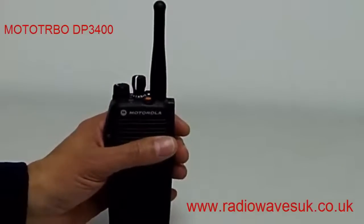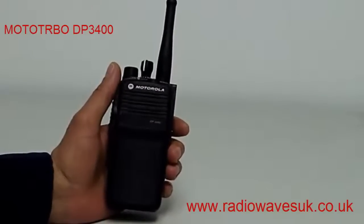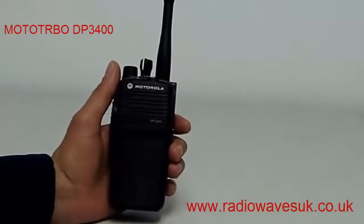The radio is robust, it feels solid and is well built. The DP3400 is IP57 rated, which means the radio can withstand up to 30 minutes submerged in up to one meter of water.